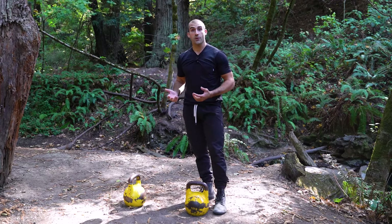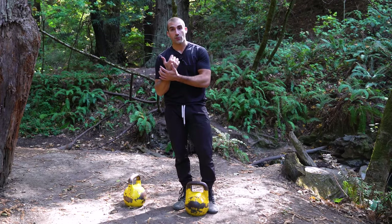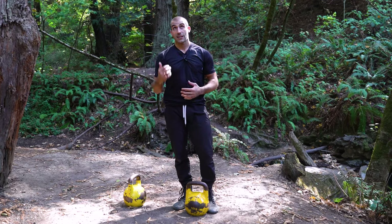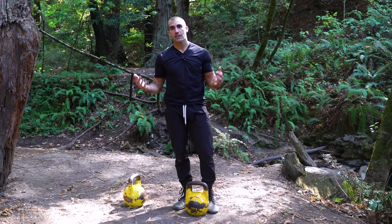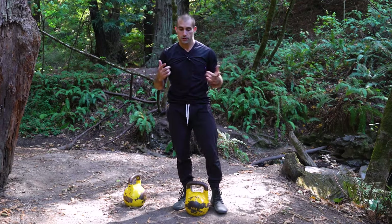Now let's add a little bit more integration. As opposed to doing the goblet grip, now we're gonna do a rack grip, and what we're gonna focus on is integrating the upper body. We're gonna basically do a thruster, which is a squat into an overhead push press. Take a look.